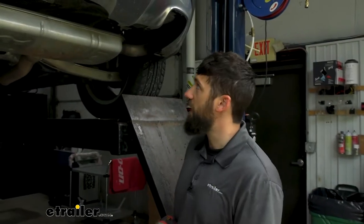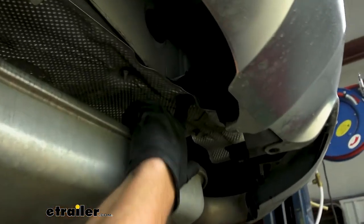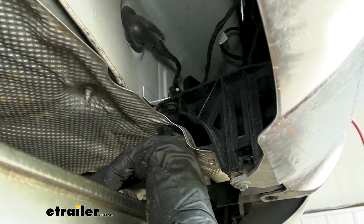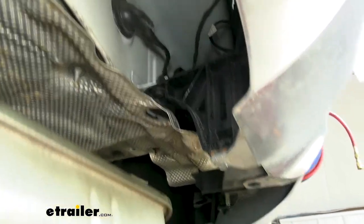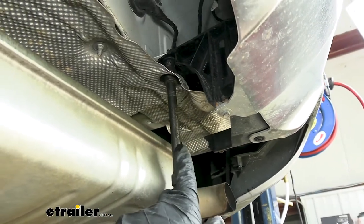Next we're going to take a 10 millimeter socket — we've got a couple of bolts to remove, and we'll have the same two bolts on the other side as well. For this side, there's one in a little cutout in the heat shield, and then one over here on the edge of the bumper fascia. Let's go ahead and get those both out and do the same thing on the other side.